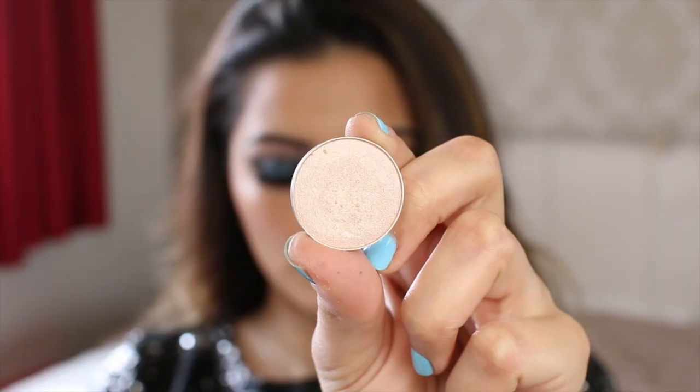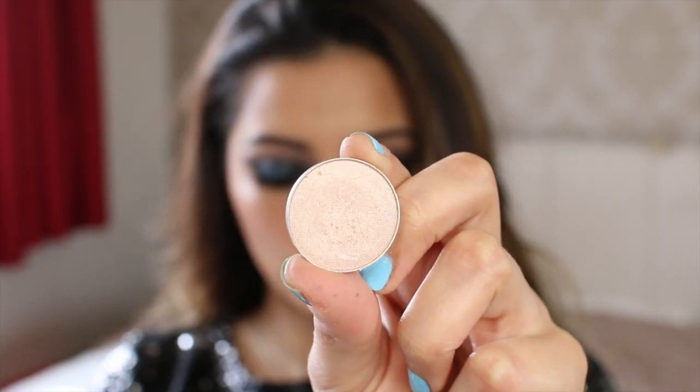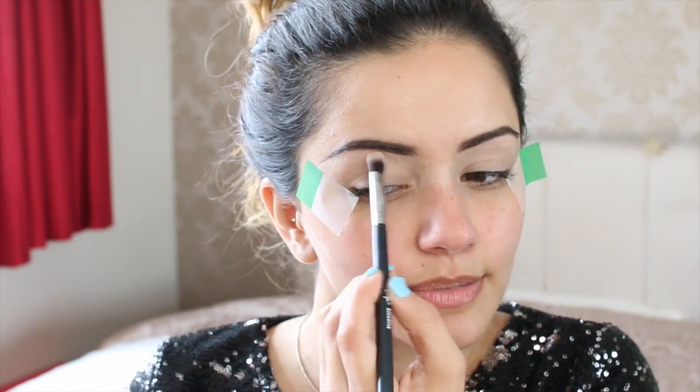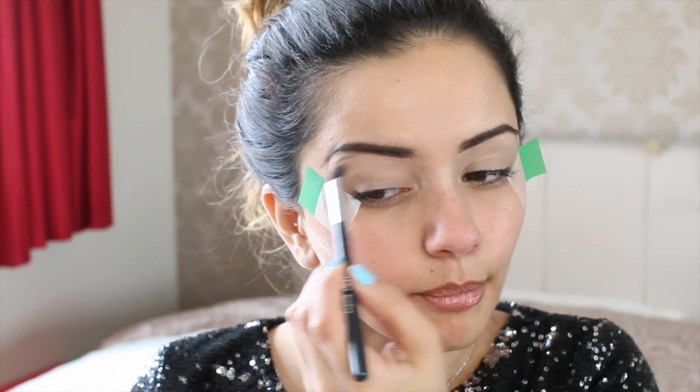Now I'm going to go straight onto eyeshadows and all of the eyeshadows I'm going to be using are Makeup Geek eyeshadows. The first one I'm going to start off with is Shimmer Shimmer, which is a really nice highlight colour. I'm just going to pop this on to my brow bone as a bit of a highlight. I always like to work from the top to the bottom of my eye — I just find that I have to do less blending that way. I friggin love highlights, especially for nights out and parties because it looks so good in pictures.